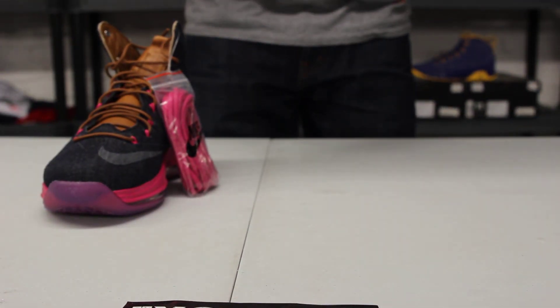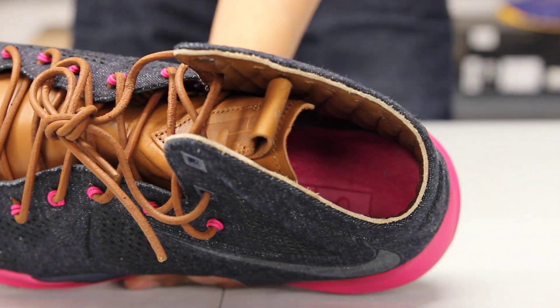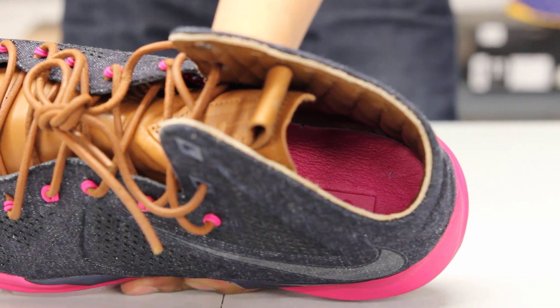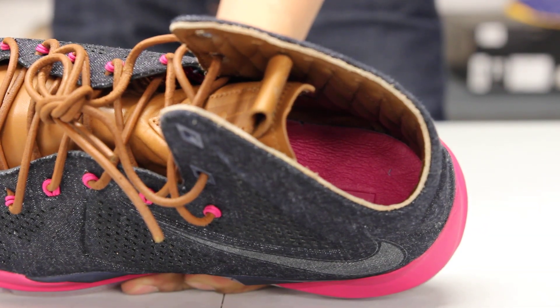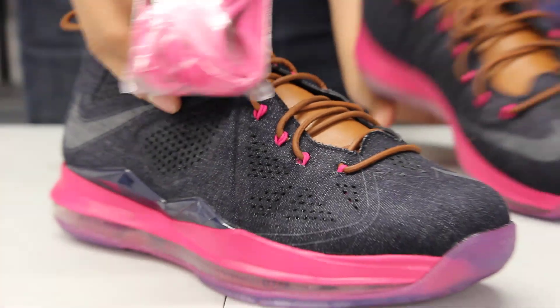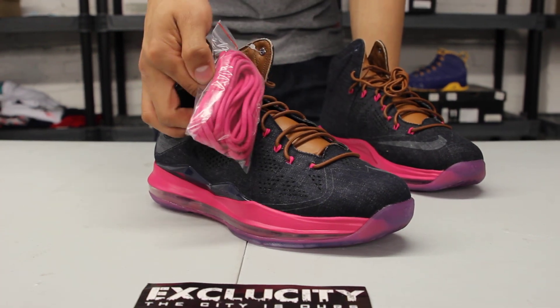Finally, on the inside of the shoe, you got the leather ankle lining with that sick detailing of the embroideries on the side. Finished with the fireberry insole with that LeBron James logo in there as well. And if you do decide to add a little color, you can switch the laces up with the fireberry laces right there that come with the shoe as well.